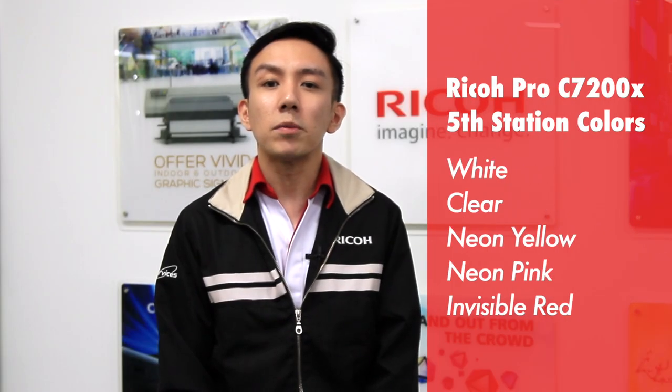We'll be using one of the fifth station colors — invisible red — to help us further secure our prints. The invisible red toner appears colorless under normal lighting, but turns red under UV light. Let's go check it out.